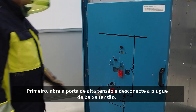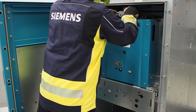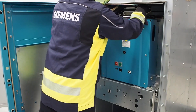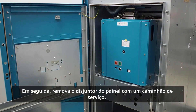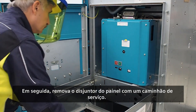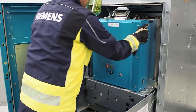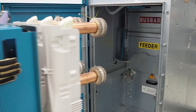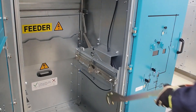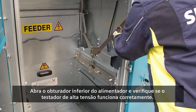First, open the high voltage door and disconnect the low voltage plug. Then remove the circuit breaker from the panel with a service truck.